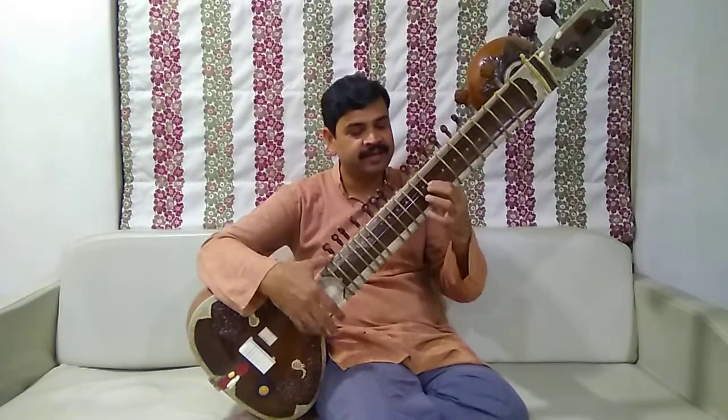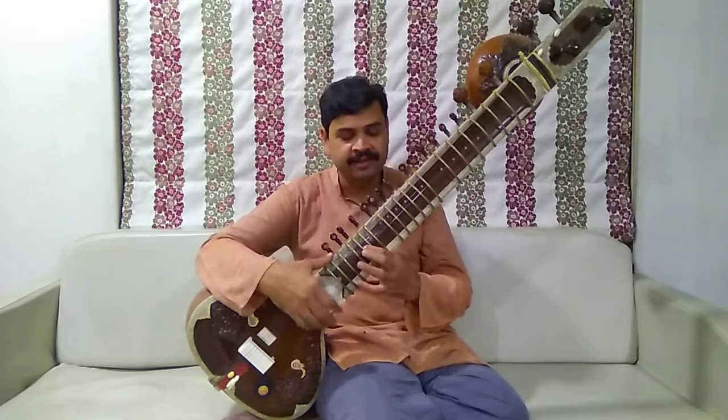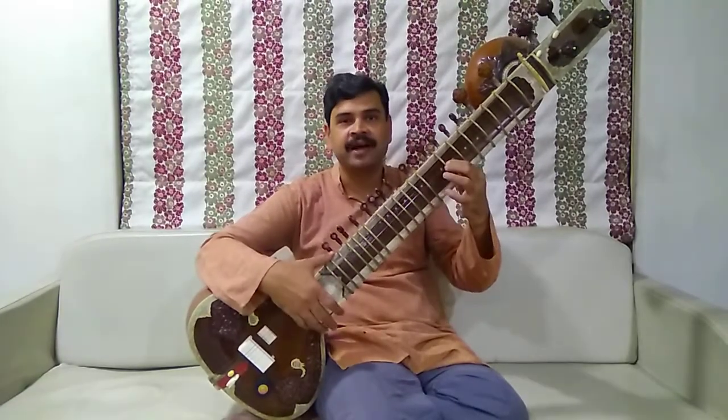So: Sa, Re, G, Ma, Per, D, Ni, Sa — Sa, Ni, G, Pa, D, E, Sa.